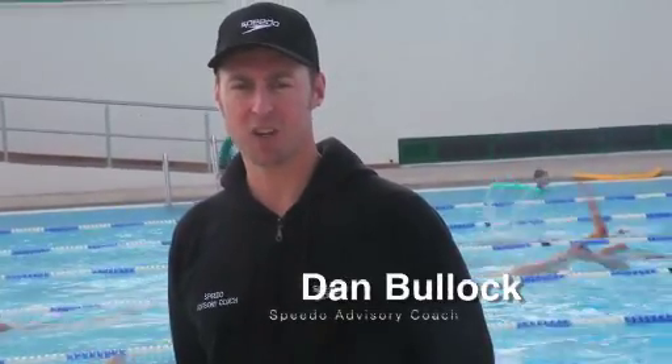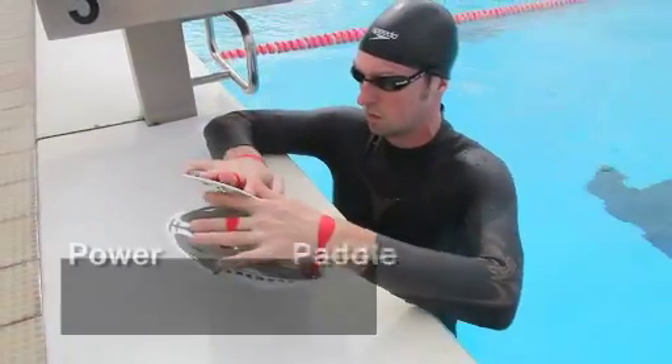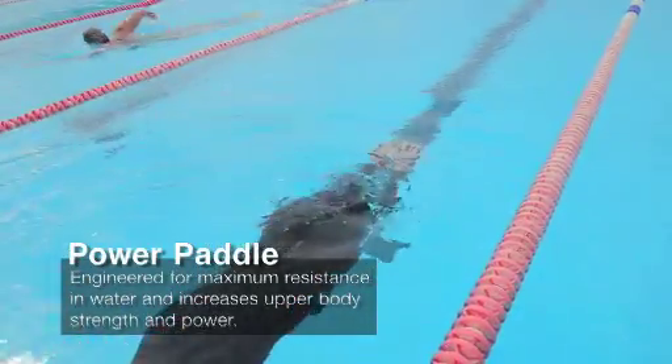I'm Dan Bullock, Director of Swim for Tri, Open Water Swimming Coach, and National Masters Swim Champion. The Speedo Biofuse Power Paddle is an excellent training aid to develop and improve upper body strength through the swimming strokes.